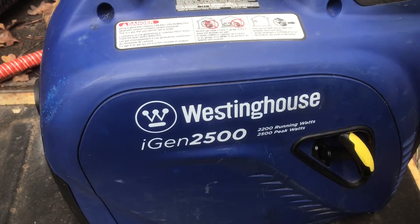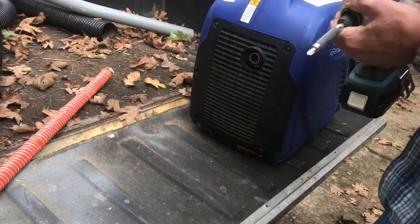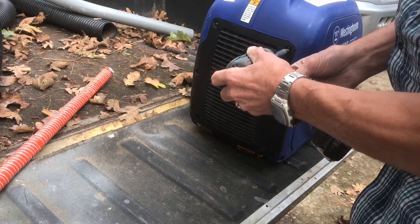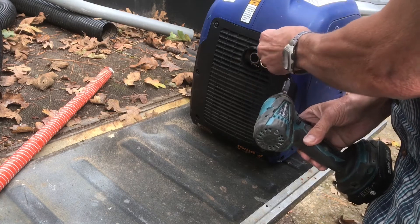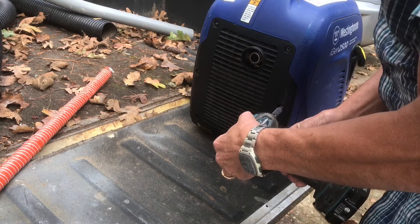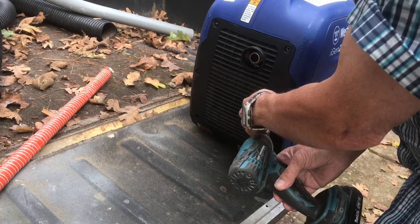Here's the Westinghouse iGen 2500 and I'm just going to take the six screws off that back panel. Basically, that's just a plastic vent cover. It's got louvers for air to come in and keep things cool as well as the exhaust coming out of it.